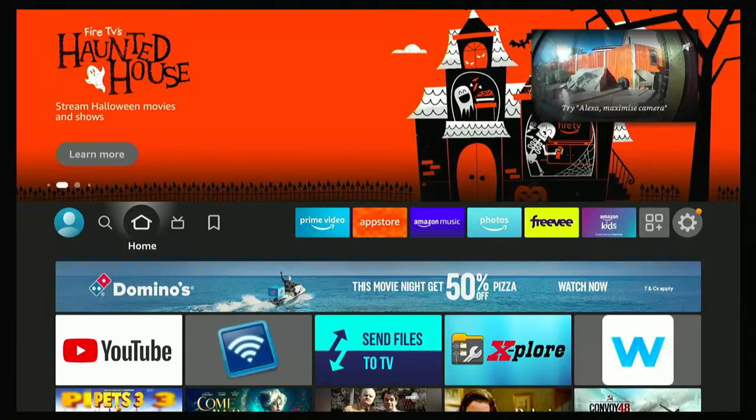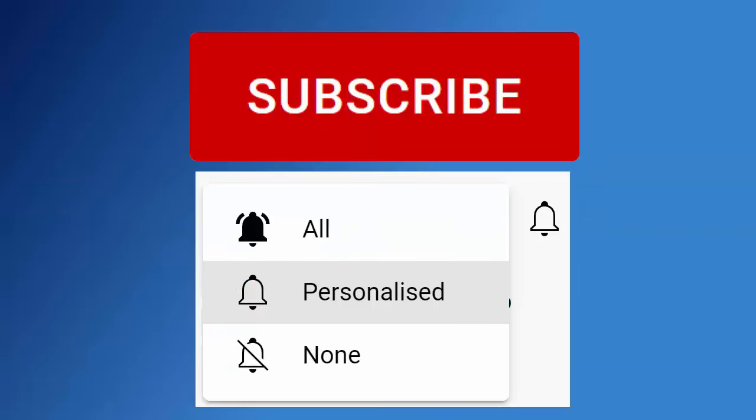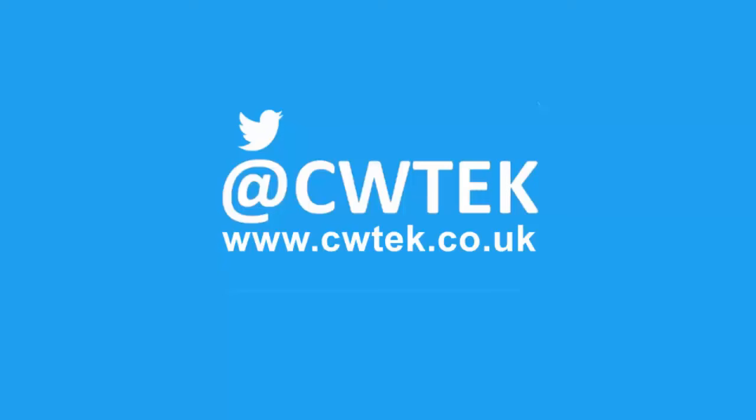So what we're going to do today is we're going to attach our Ring Doorbell to our Fire TV Stick or Fire TV Cube. More details coming up. Don't forget to like this video, share it and subscribe to my channel. Doing these three things will help us make more great videos for you.